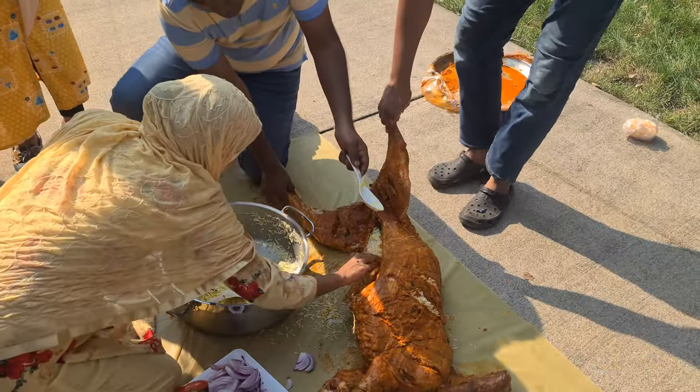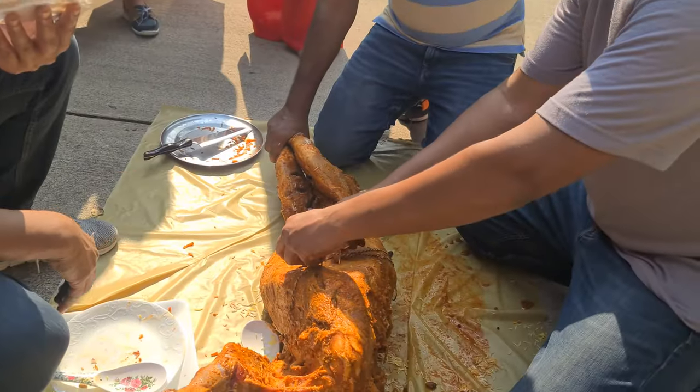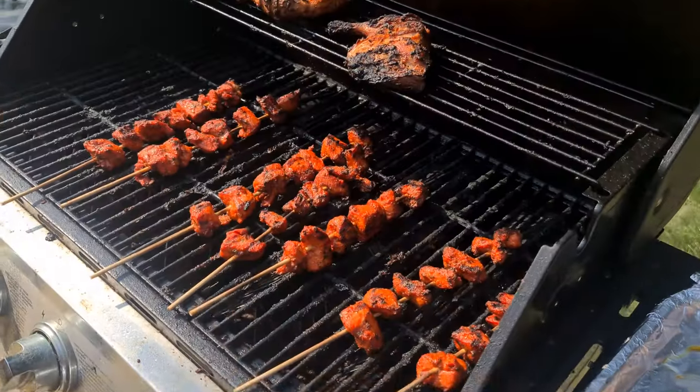almonds and half-cooked rice. Once we had all the stuffing inside the lamb, we sewed the belly shut. It took us a while to do that but in the end we managed to do it. The lamb was approximately